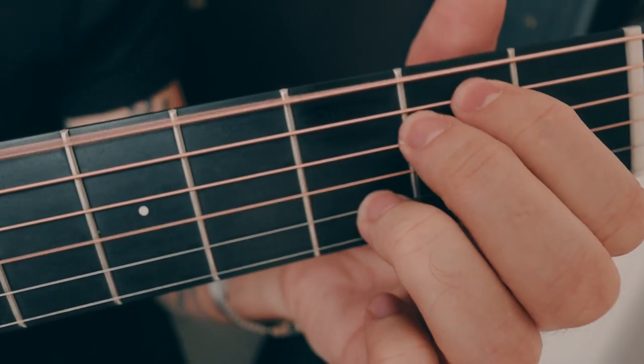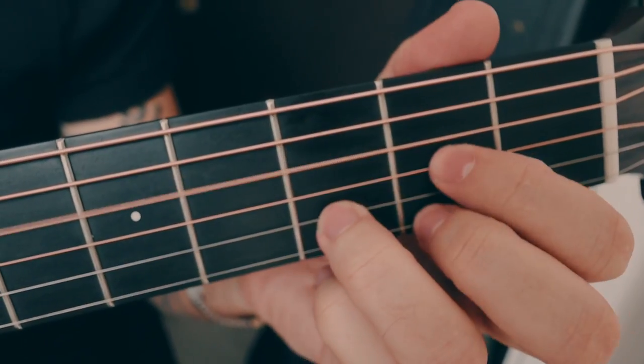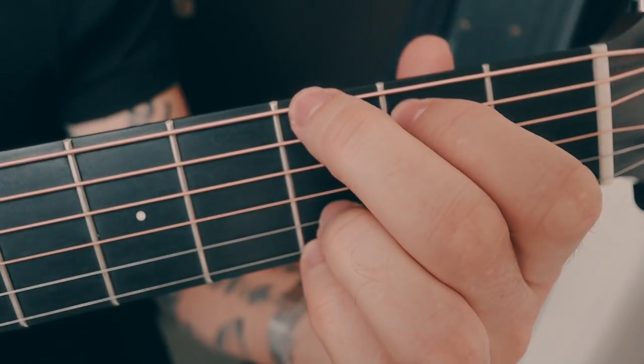I always start on acoustic guitar — it's how I write all my songs. The chords for this song are super simple. It's G major, E minor, C major, D major, and then back to the G.